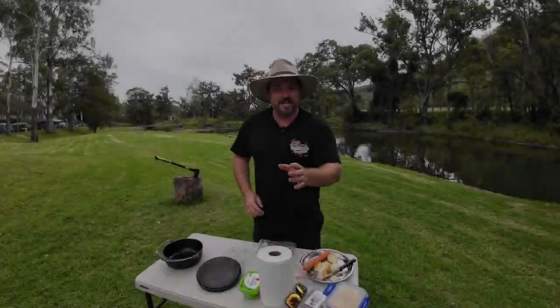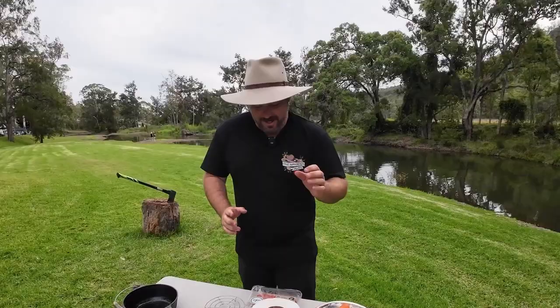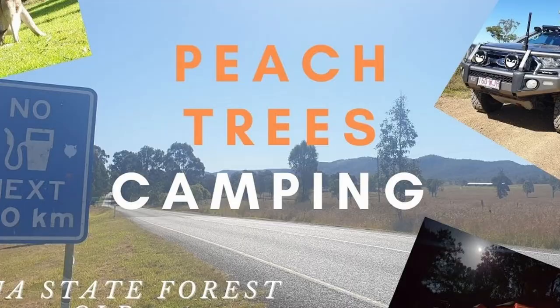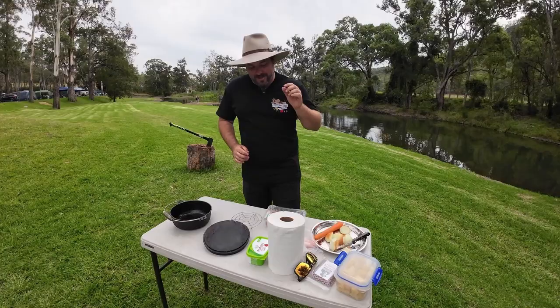Howdy folks, how you going? Rob here, welcome to the channel if you're new, welcome back if you're a regular. If you're a regular and I told you about lamb mince and mashed potatoes, you'd know exactly what I'm talking about. Today we are going to attempt to do shepherd's pie in the camp oven. We've tried it once — if you haven't seen it already, check out the Jimna peach trees camping video. It's a bit of a laugh — I could totally destroy this — but I've come a little bit more prepared this time. So let's see how we go.